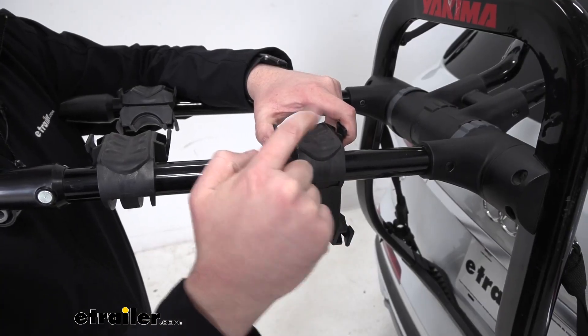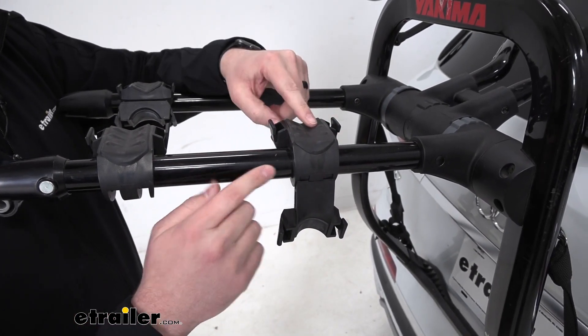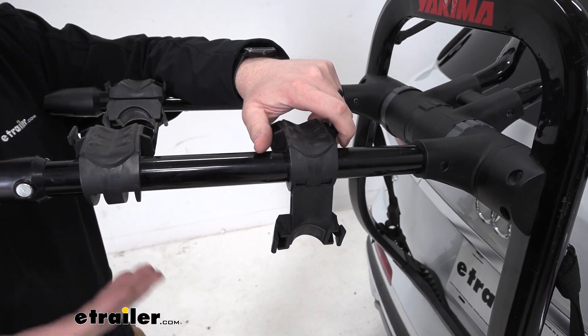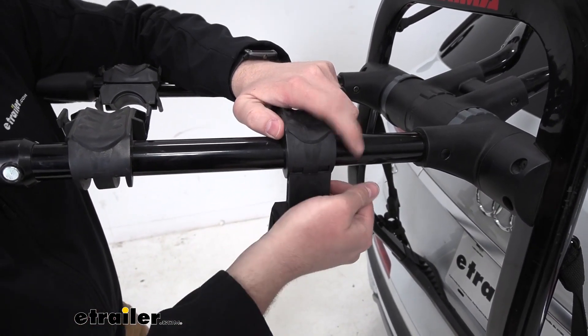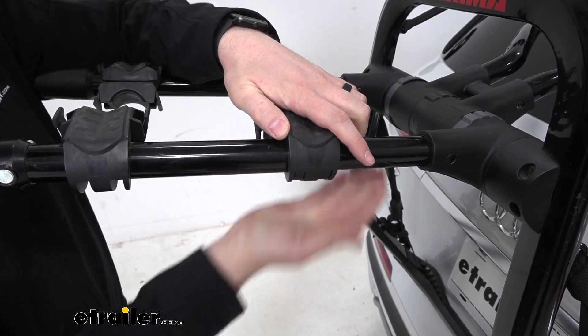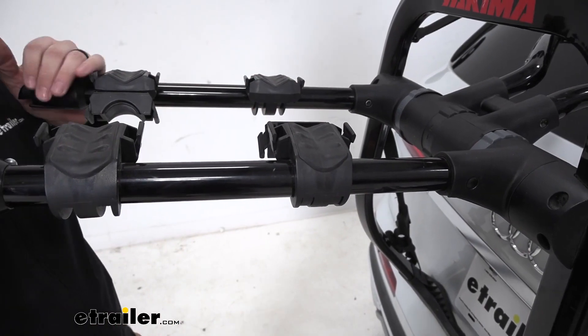Our cradles have a nice rubber coating which helps to protect our bike frame, and there are some grooves here as well that help to protect our cables on our bike. The anti-sway cradle can actually fold up, which is really useful — especially for the one up front — because then it's easier to load our bike on and off.